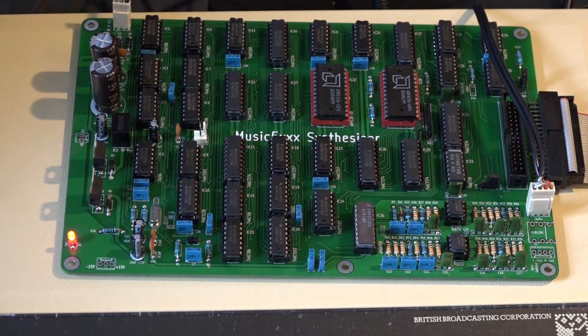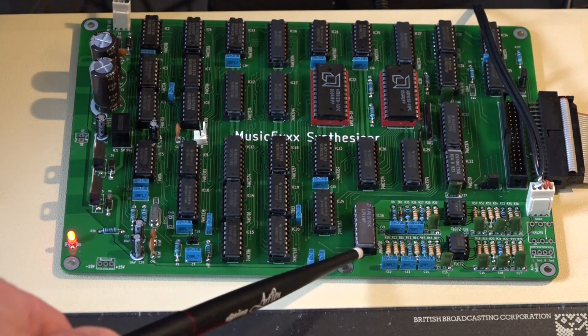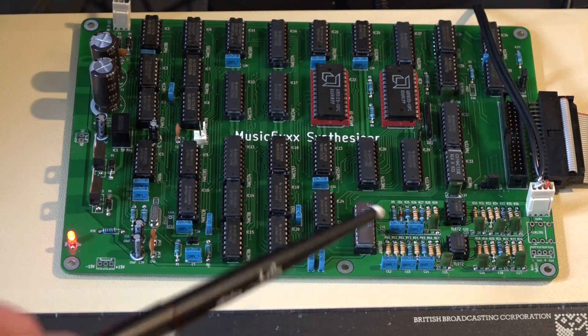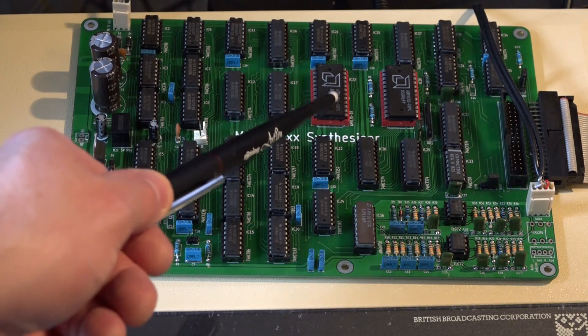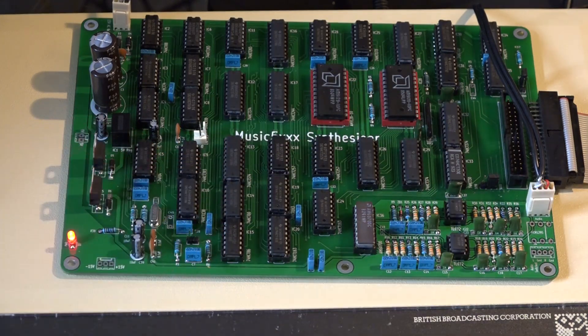It came just as a purely unpopulated PCB. Some of the parts on the PCB were quite hard to find. This chip here is the digital to analogue converter — that chip is no longer in production. However, I was able to source some from America. The same goes with these two memory chips: again they are out of production, but you can find new old stock on eBay, which I did, and I was able to build the board.